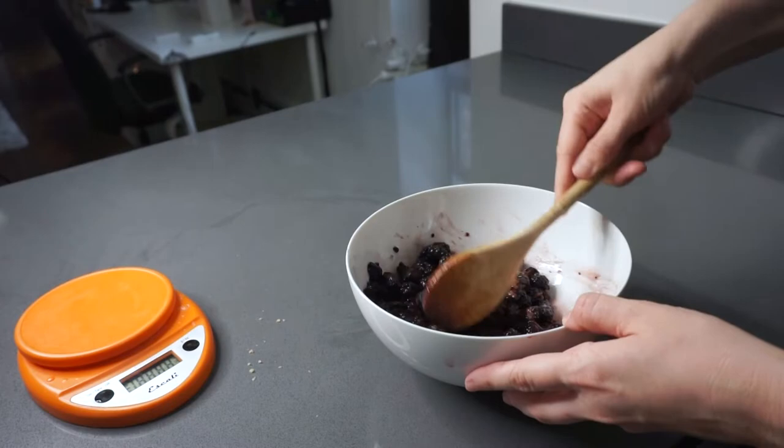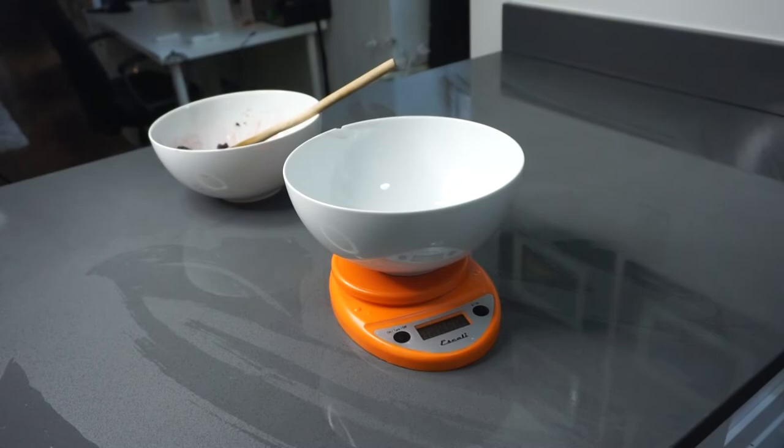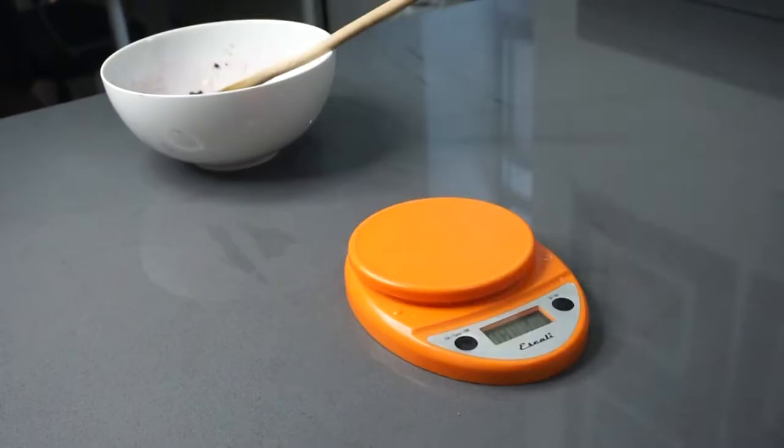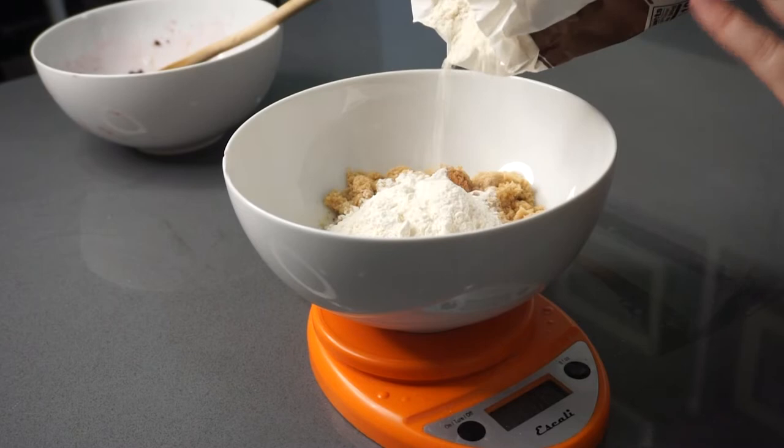Grab a separate bowl — first we're going to melt some butter. I'm just portioning the butter out and then melting it for about 30 seconds until it's an even consistency. Then I'm adding in some oats, some brown sugar, a little bit of salt, a little bit of ground cinnamon, and finally some all-purpose flour.